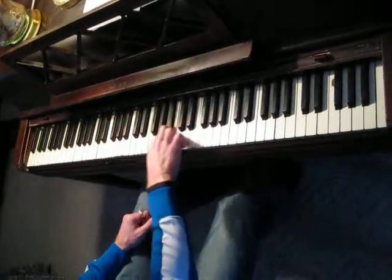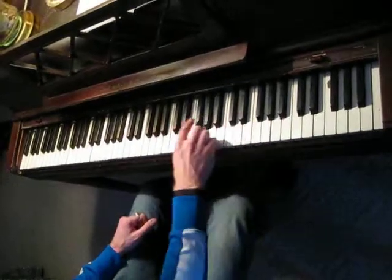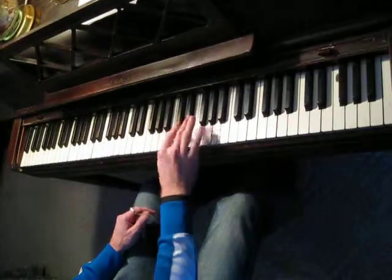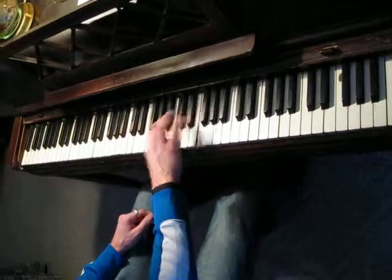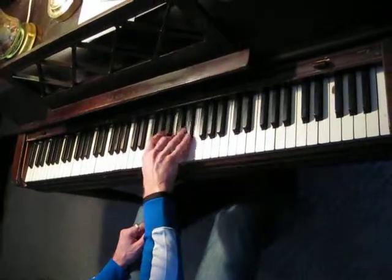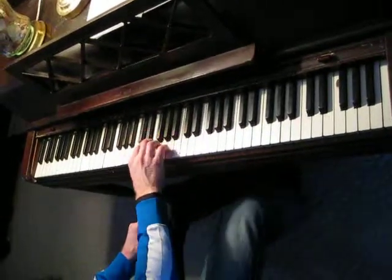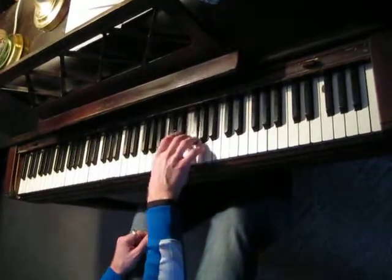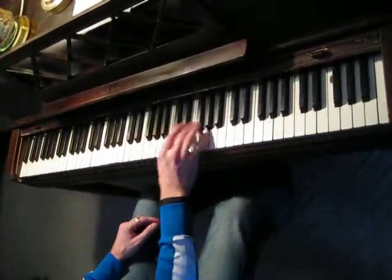Once you've got that, you are familiar enough with the notes — this would be a C blues scale — you're familiar enough with the notes that you can play them with all your fingers. Which would be going... something like this. Or randomly wiggling a bunch of notes. You can do all kinds of things with scales.